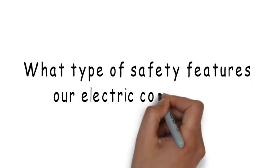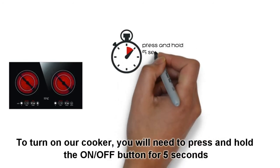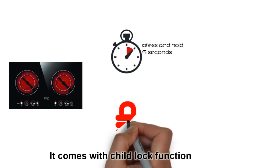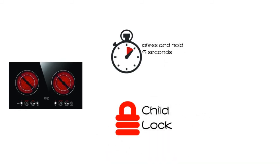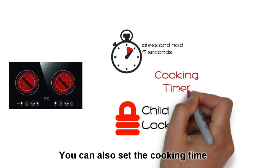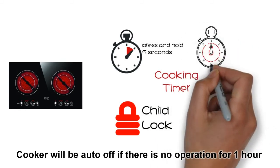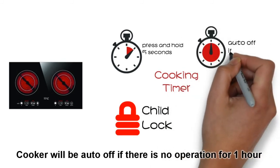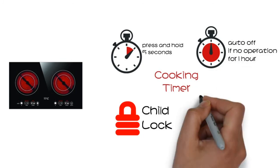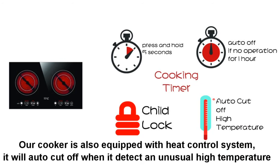What type of safety features does our electric cooker have? To turn on our cooker, you will need to press and hold the on-off button for 5 seconds. It comes with a child lock function. You can also set the cooking time. The cooker will auto-off if there is no operation for 1 hour. Our cooker is also equipped with a heat control system — it will auto-cut off when it detects an unusually high temperature.